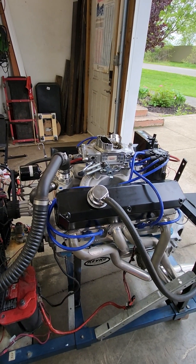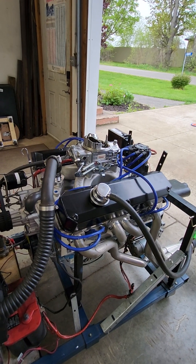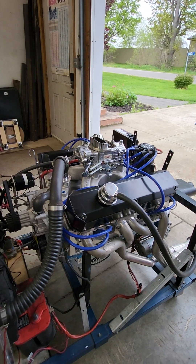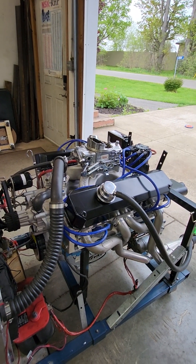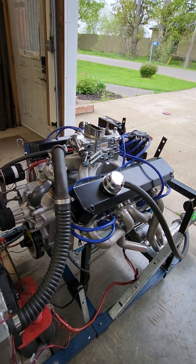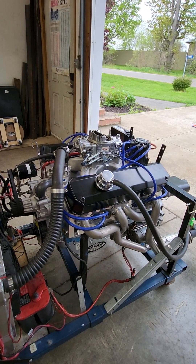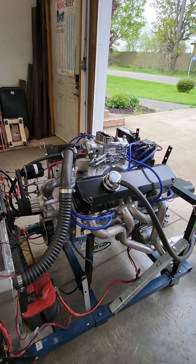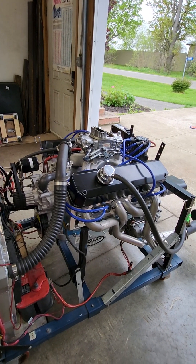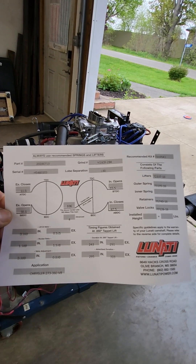This one is going to the dyno May 25th, and I'm hoping it makes 530, maybe 550. I built one similar with a little more compression about 5 years ago — it made 552 and it actually had Speedmaster heads. This one here is Trick Flow heads, Summit Pro Forge pistons. With the Trick Flow heads it works out to 11.1 compression, and I have the Nati cam in this one as well — it's the 202-00713 — and there is the cam card.